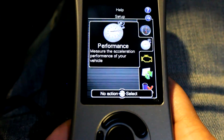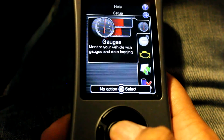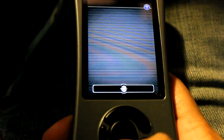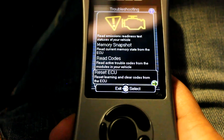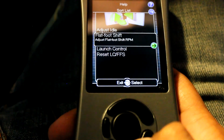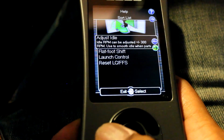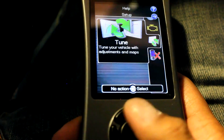Here are our options: gauges, performance, troubleshooting, tune, and uninstall. Under performance you can do zero to 60 and quarter mile. Under troubleshooting you can check codes. Under tune you can adjust idle, flat-foot shifts, launch control, change map, and all that good stuff. For now I just want to look at gauges, so let's turn on the vehicle for the first time.